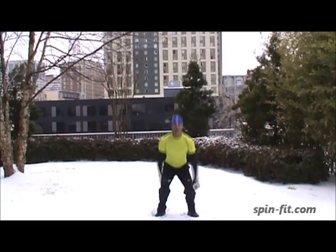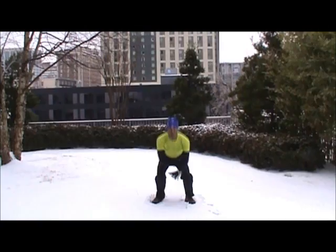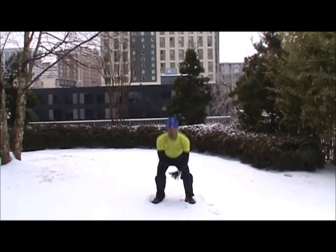Almost there. 1, 2, 3, 4, 5, 6, 7, 8, 10. 50. Almost there. Last few. 1, 2, 3, 4, 5, 6, 7, 8, 10.